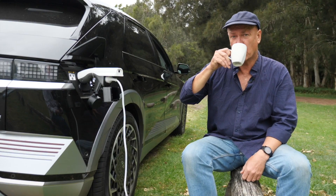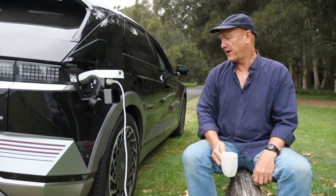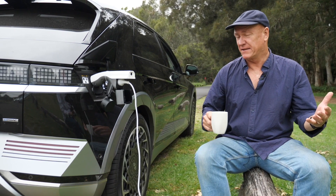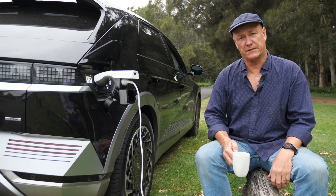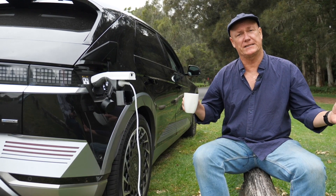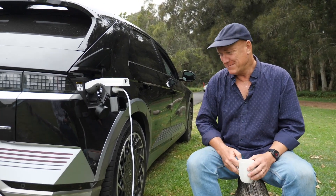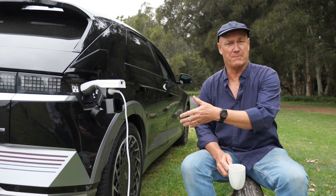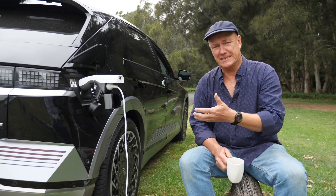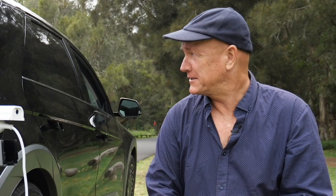That is most definitely my first cup of tea brought to me by an electric car. It's a pretty satisfying experience. This Hyundai IONIQ 5 is a really impressive car — it's beautiful to drive, can get you long distances with a range of 400 kilometres in the city and easy 350 out on country roads. It's spacious inside and gives us a view of what the electric car future will be. But for me, the killer feature is vehicle-to-load. One day we're going to be plugging these cars back into the grid — batteries on wheels.